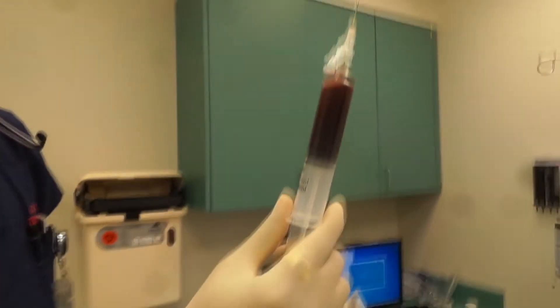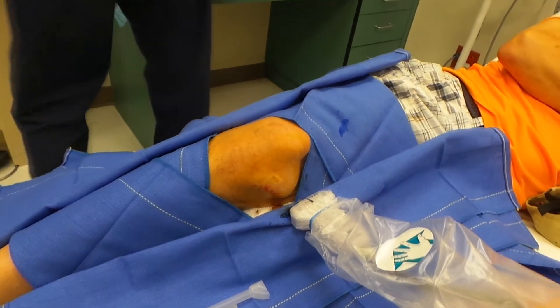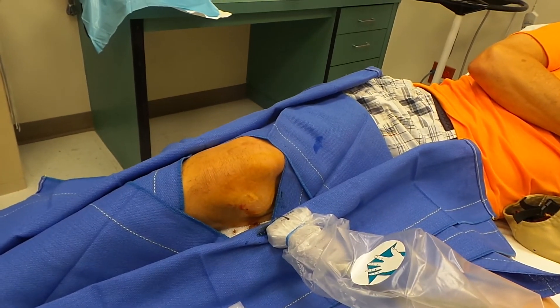We got almost 23 cc's of frank blood. There's still a small amount of fluid in there, but I do think a compression wrap with an H-wrap will help — the body is going to take it out and absorb itself.